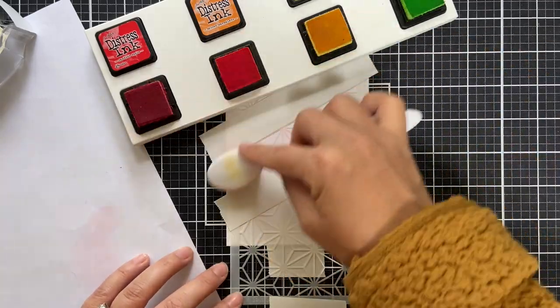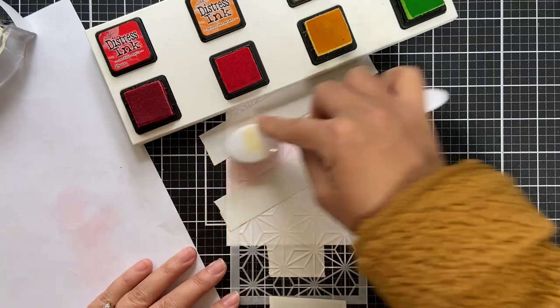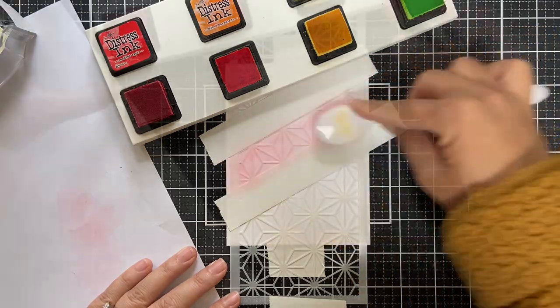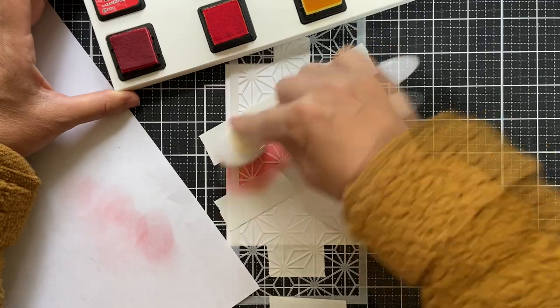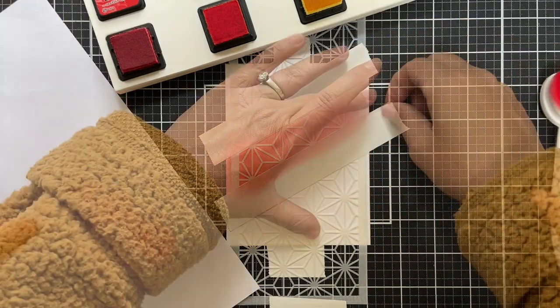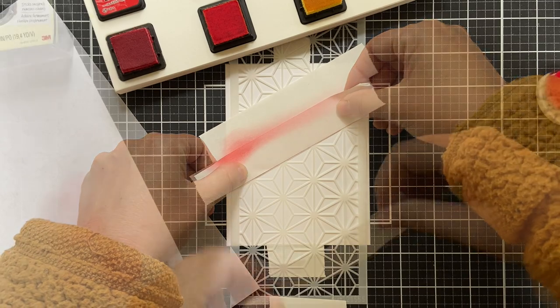I'm going to be blending using some distress inks. I've got them all on my ink stand here holding them steady. Starting with candied apple. What I'm attempting to do is give it a little gradient — I want it to be more vibrant on the left side and then fade up to a little bit lighter.